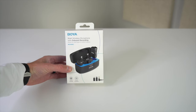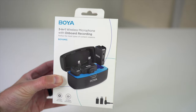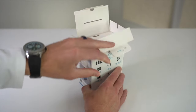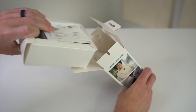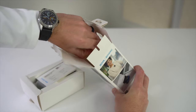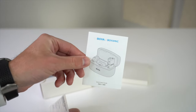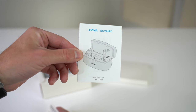First off, I want to thank Boya for sending me this Boya Mic 3-in-1 microphone. I'm a huge fan of their products, but please know that I'm not biased — we're going to take a really close look at this mic to make sure it's worth your hard-earned money. The packaging is nice and neat, and out of the box, first we have the quick start guide. There are a lot of helpful visuals in here, so I highly recommend checking it out as you're setting everything up.